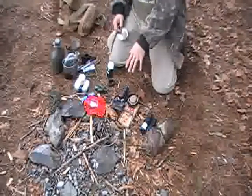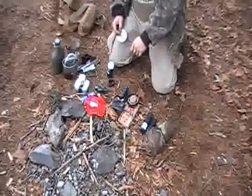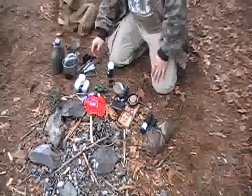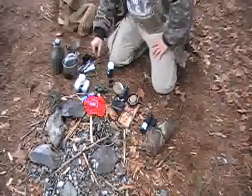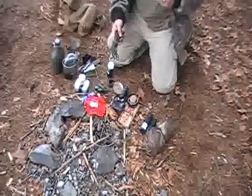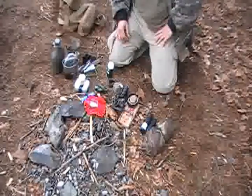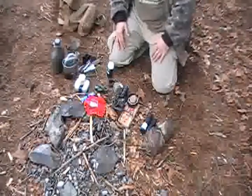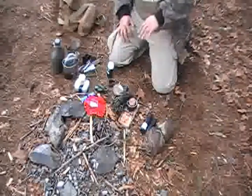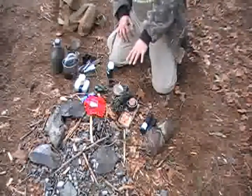I have a slingshot I can shoot not only stones with but arrows with. I also have plenty of paracord in case I want to set up spring snares, deadfalls, or figure-4 deadfalls. Between all of this I have a pretty good variety of ways to acquire food.